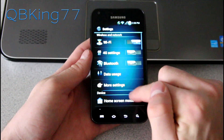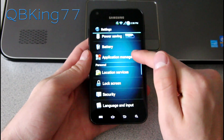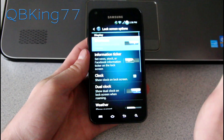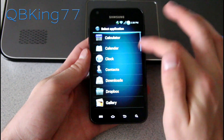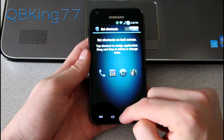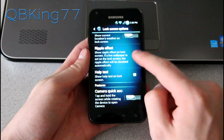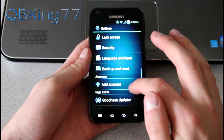Going back into settings, you can scroll down and change your lock screen settings. Go to Lock Screen Options, select Shortcuts, and you can change whatever shortcuts are there. If I wanted to change mail to calculator, it switches right away and your lock screen changes immediately. You can also turn off that ripple effect if you don't like it.